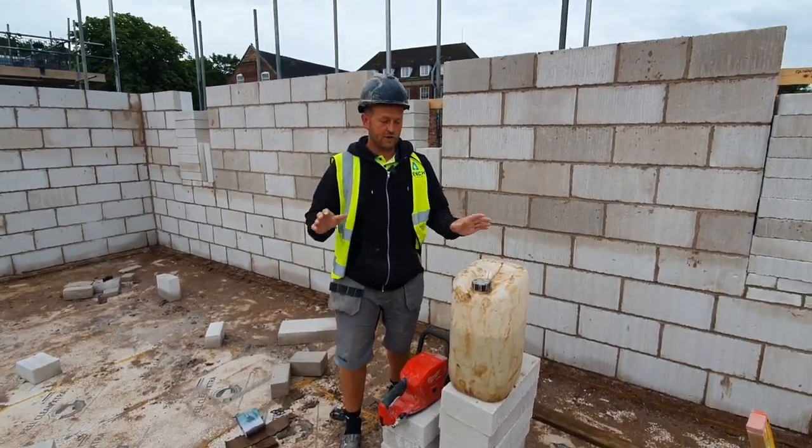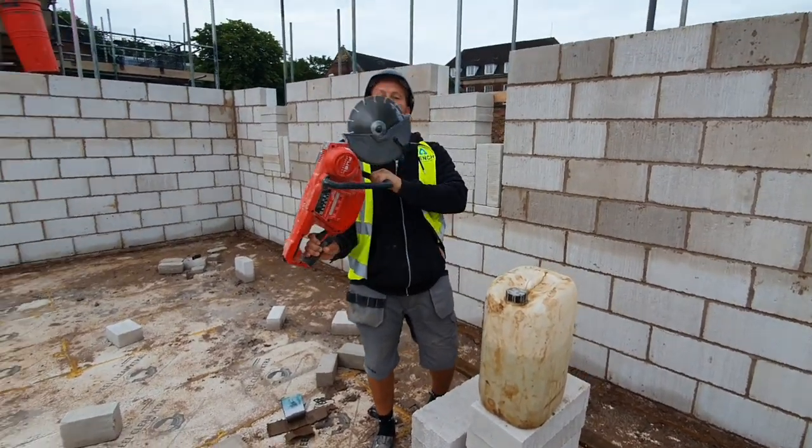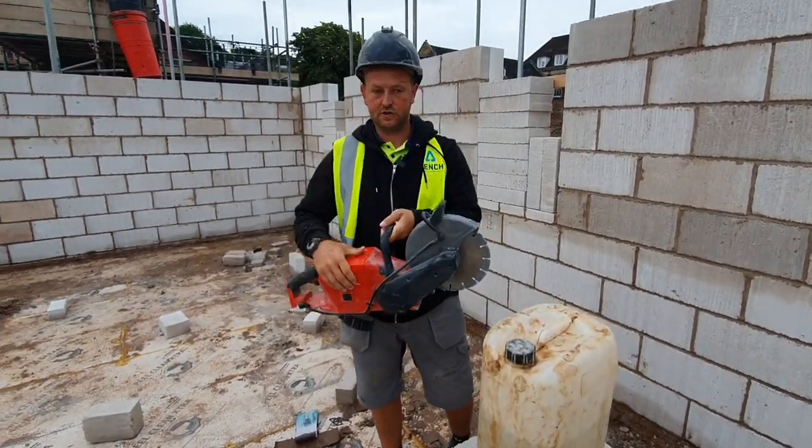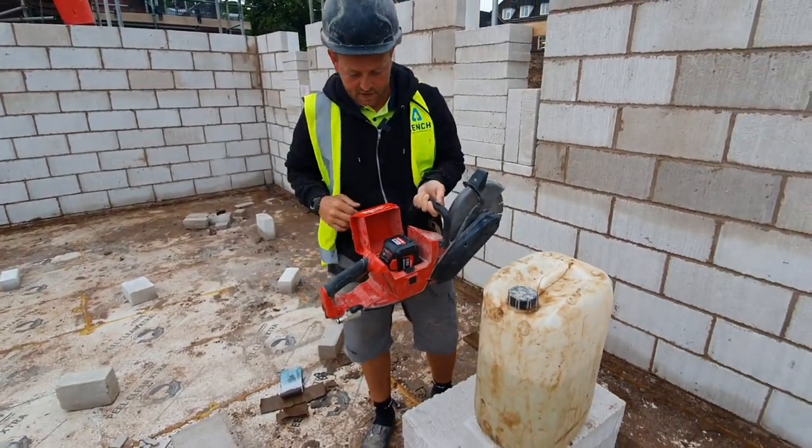Morning everybody, today we're going to do some cutting with the Milwaukee 9 inch cutter. This is an electric cutter. All I need is to put my battery in here — it's already done, Aussie's been and put it in, nice one.